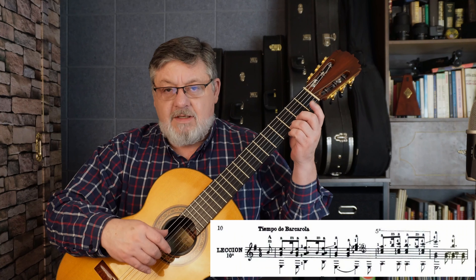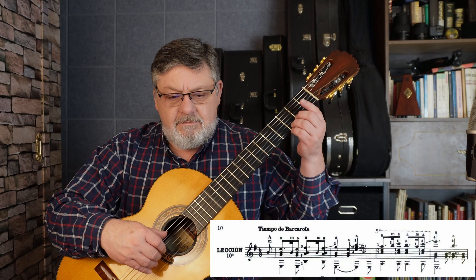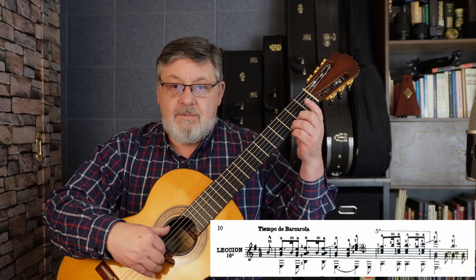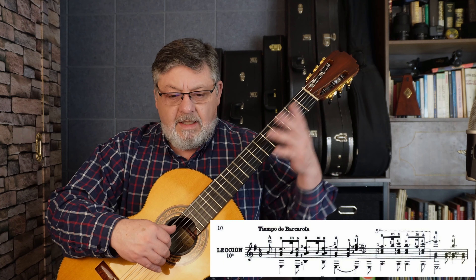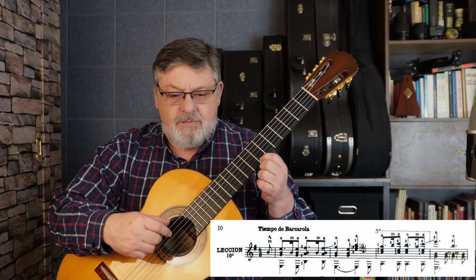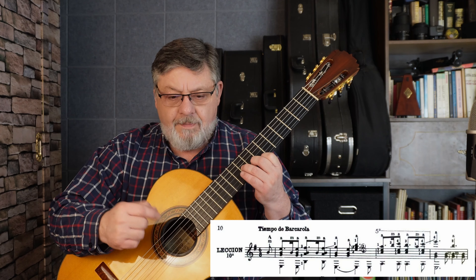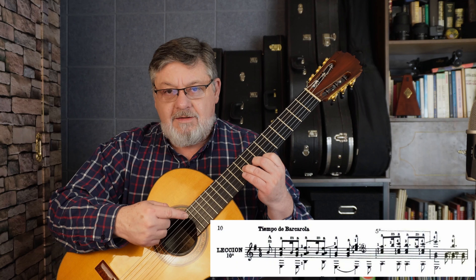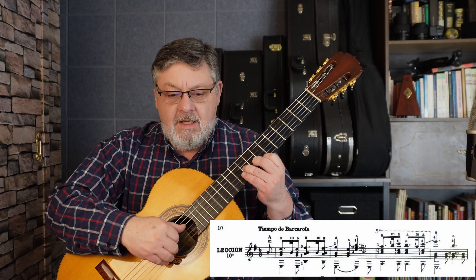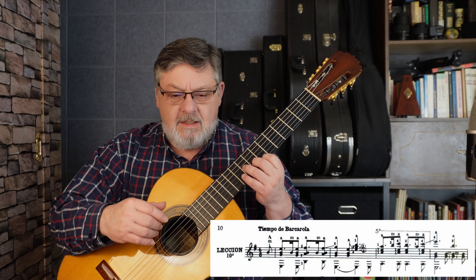Segundo compás: tenemos nada más que colocar el dedo tres en Sol. Por cierto, hay un portamento — un arrastre — de Fa sostenido a Sol, un traste. Y ahí hay que tener cuidado. Sexta cuerda al aire, tercera y segunda al aire, y el Sol de primera cuerda con dedo tres, precedido de tercera, segunda y primera al aire. Luego tenemos este acorde en séptima posición: dedo uno en el traste número siete, dedo dos en el octavo, y dedo tres en el noveno. Tenemos Mi de tercera cuerda, Sol de segunda cuerda con dedo dos en el octavo traste, y el Si de séptimo traste de primera cuerda. Recuerden que aquí no hay bajo, porque tiene ligado de prolongación.